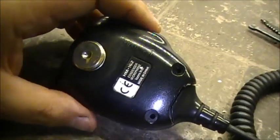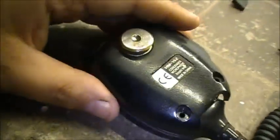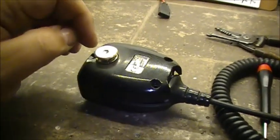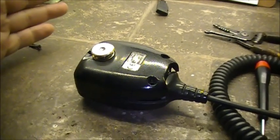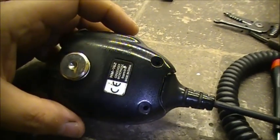Hi guys, this is a very quick video. This one is on the HM152 condenser microphone from ICOM. This microphone can work with the ICOM IC-121S or the IC-100.